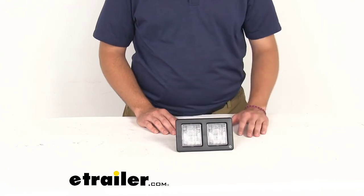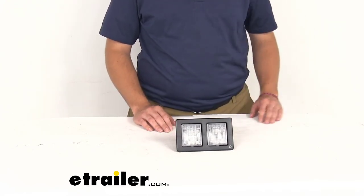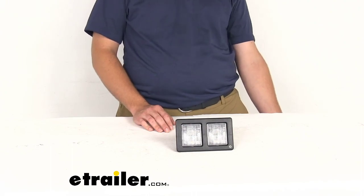Hopefully this allows you to mount this appropriately in your RV. I think that about does it for our look at the double trim ring for Ultratech directional lights here at eTrailer.com. I'm Bobby — thank you for watching.